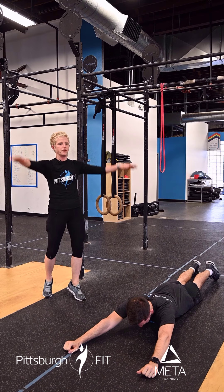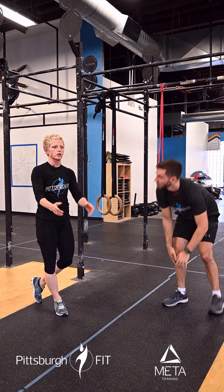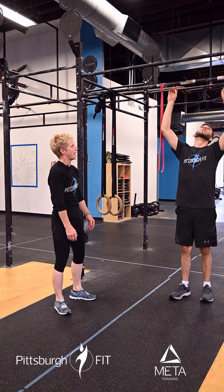We're going to go through two rounds of that: 10 calories, 10 spidermans, 10 shoulder taps. Then we're going to go into 10 pulsing supermans.